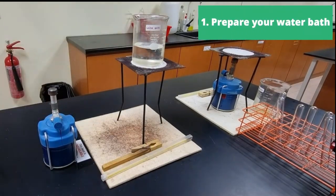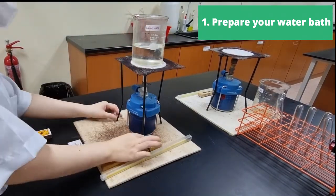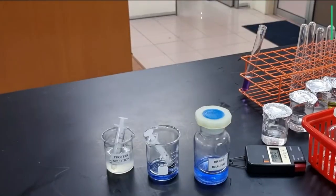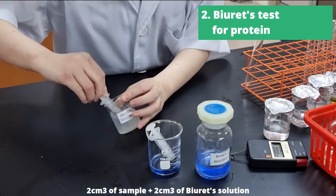Hello everyone and welcome to biological tests. The first thing we will always do, even during exams, is to prepare a water bath. Water takes really long to boil, especially in an air-conditioned environment, so make sure to do that first.